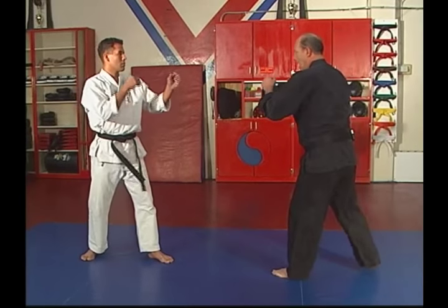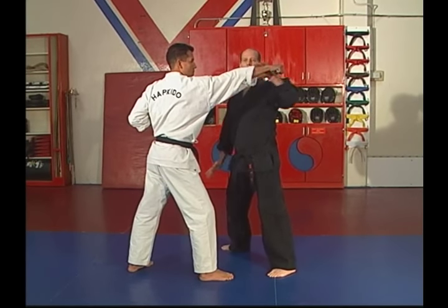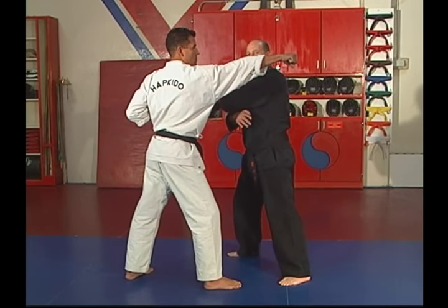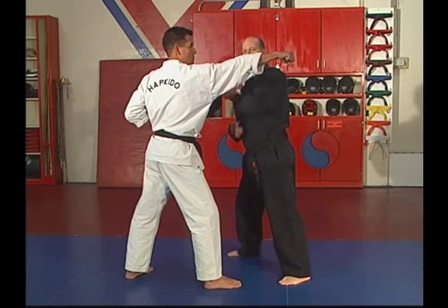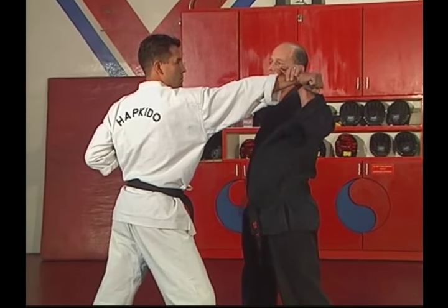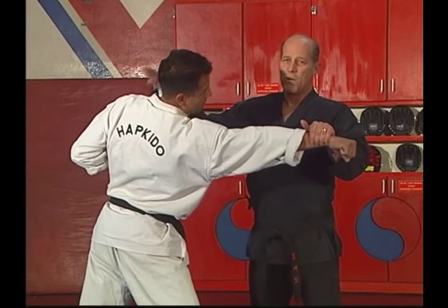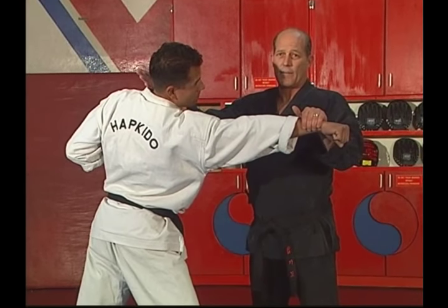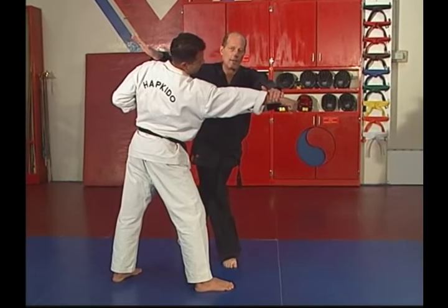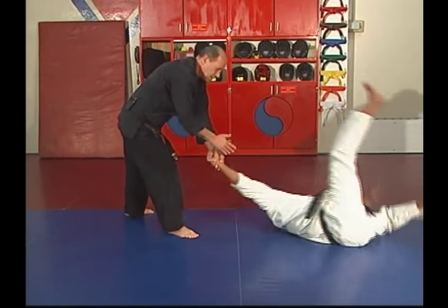Watch closely. As the punch comes, this time you're going to step to the other side — to your right — getting out of the way of this power. Blocking with your left hand. Same time you block, you grab — block, grab. Right hand, this bone right here — you're going to hit him on the side of the neck and then grab. This blow alone, hit right and strong, will knock him out. As you hit, you step back, pulling this hand towards your belt and this one down. Here again, it twists him. Down he goes.